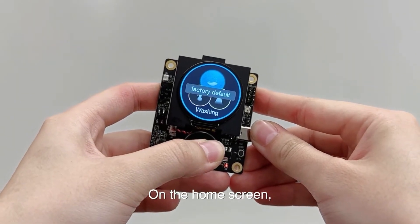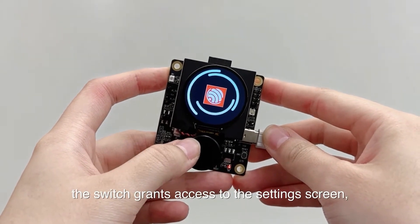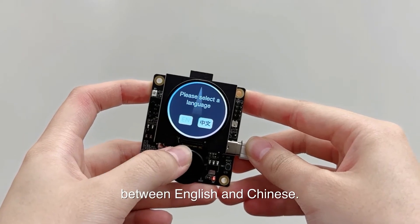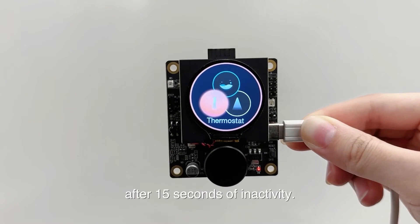On the home screen, a 5-second long press of the switch grants access to the settings screen, so you can switch the language between English and Chinese. Additionally, the screen will enter standby mode after 15 seconds of inactivity.